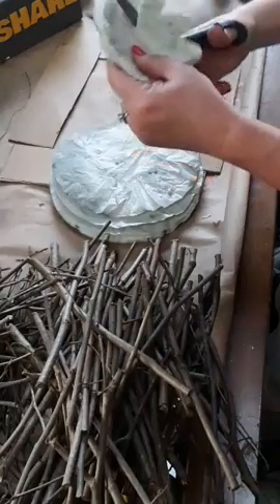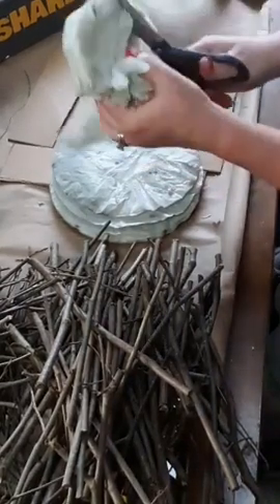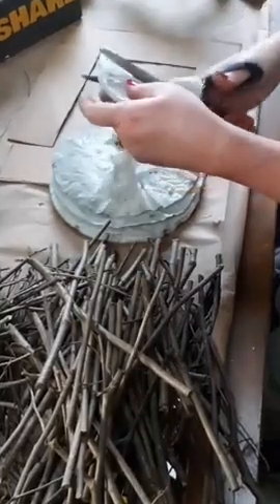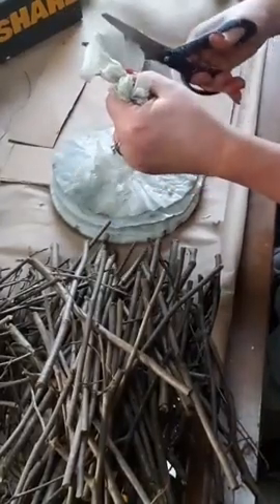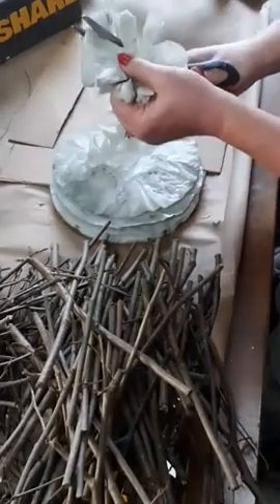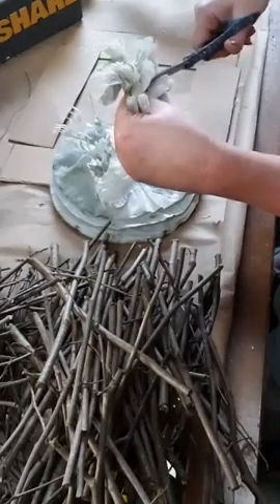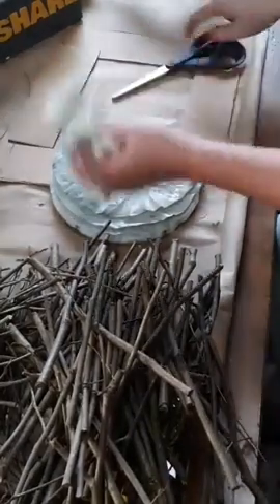We've got three Saint Bernards - Coffee, Nova, and Olive - and seven Border Collies. I breed them and I have to keep them separated so there are no oopsies - no Border Collie/Saint Bernard mixed puppies. They tend to bark at each other when they're outside like there's an intruder in the yard. I just try to teach them not to do that.